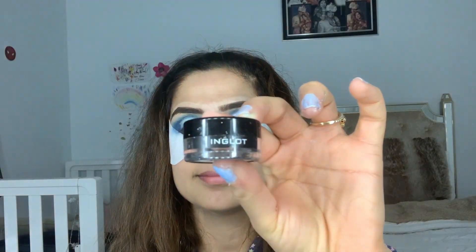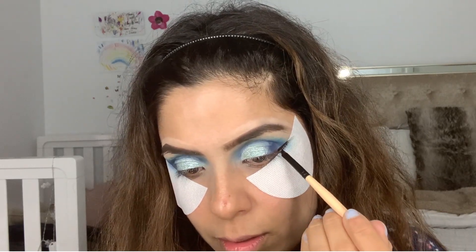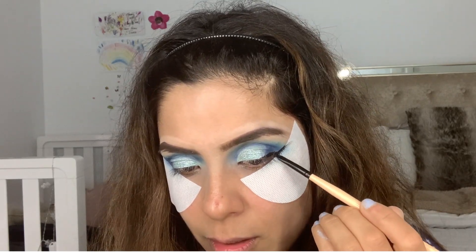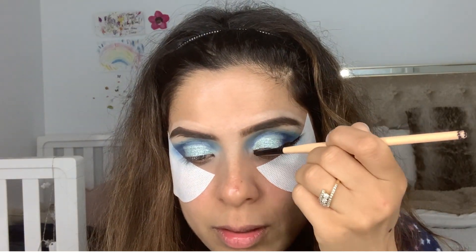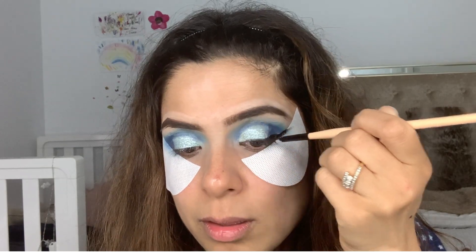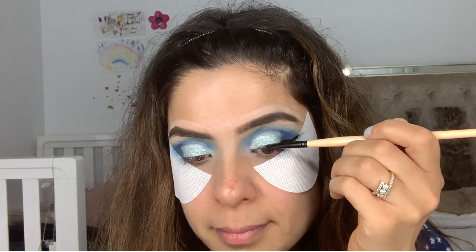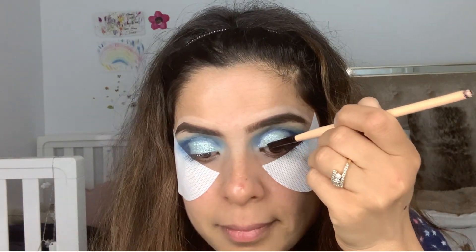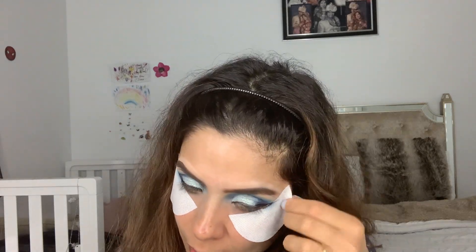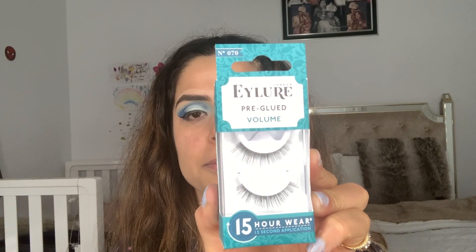Then I went with my Inglot gel eyeliner number 77 and made a wing — that's my favorite gel eyeliner. I then removed the shadow shields and looked at the edges, and quickly popped on some fake eyelashes — they're iluor eyelashes. Now it's time for the face.